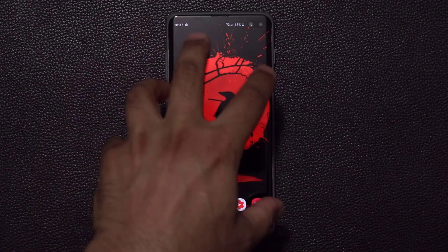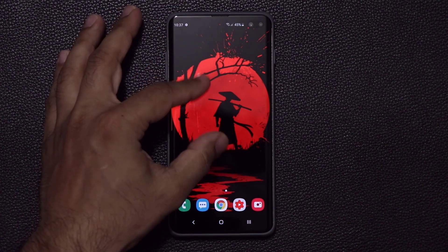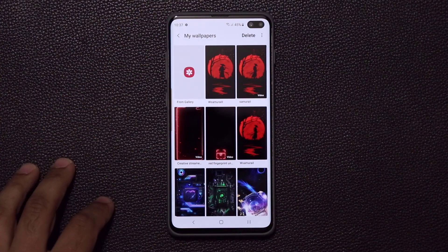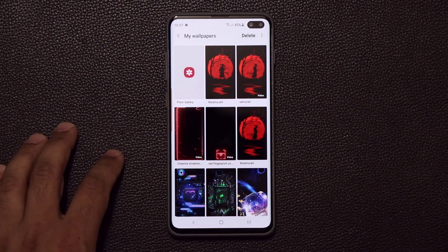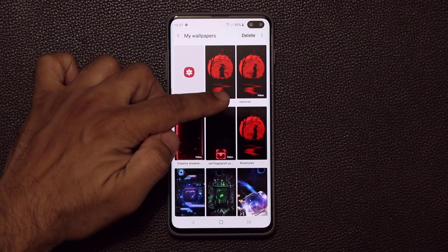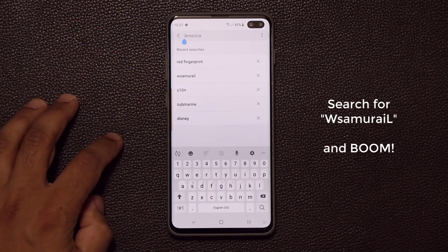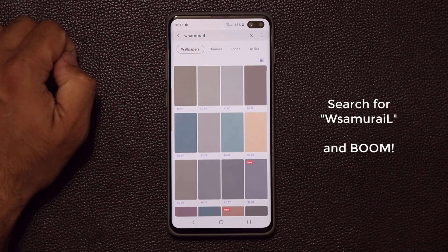Now if you're wondering what this wallpaper in the background is — the Samurai wallpaper — I'm going to show you how to get this one as well. So let's pinch the screen, tap on wallpapers, and then click on view all. From here, as you can see, I have a bunch of these. All you have to do is search for the name of this wallpaper, which is 'W Samurai L.' So when I go to the search and type W Samurai L...